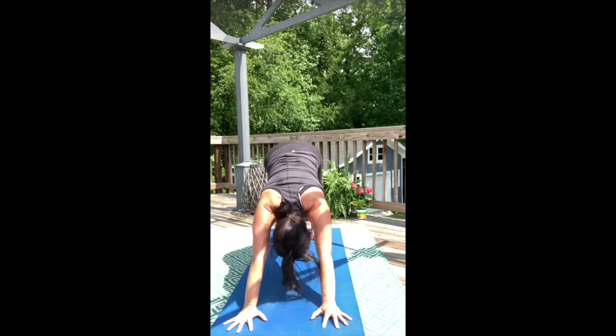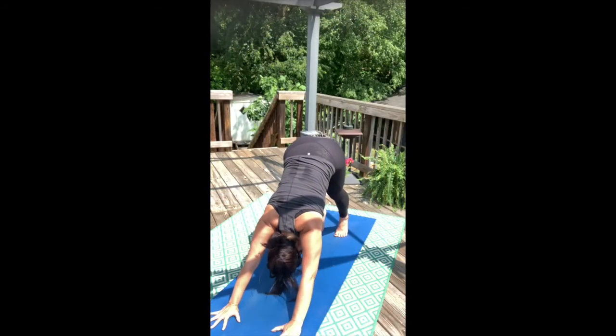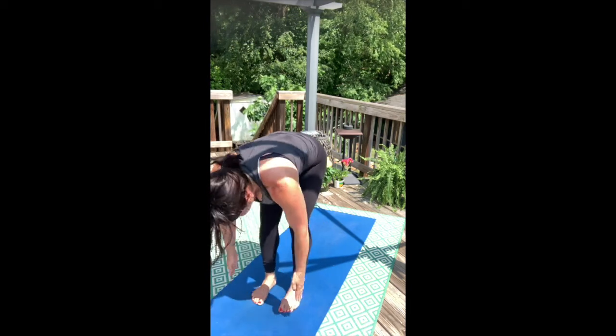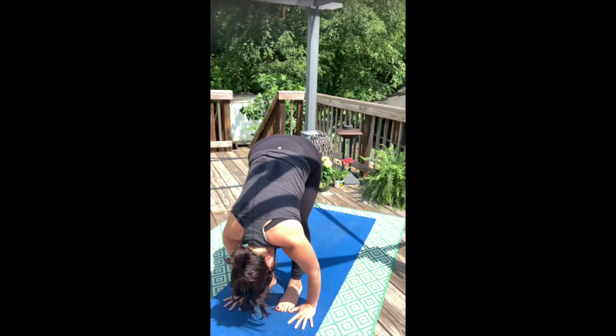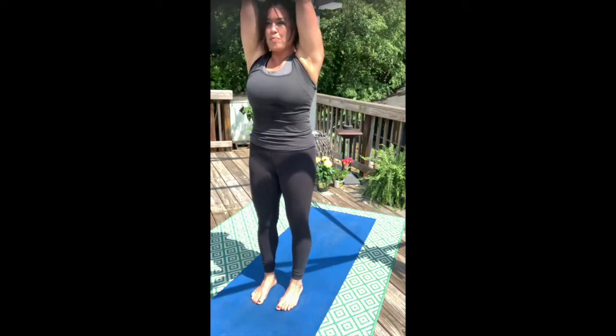Walk to the top of your mat. Take a halfway lift and forward fold. Now rise all the way up and take a big sweeping breath in. Bring your hands deep into the heart center.